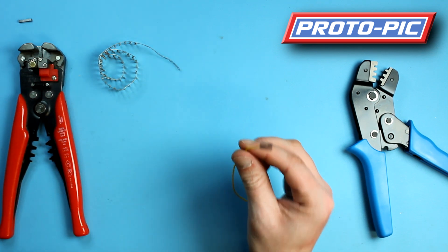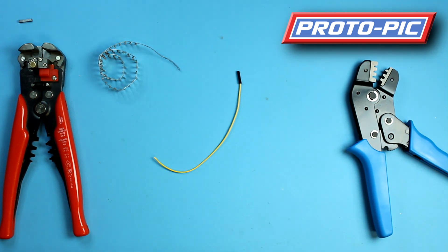And that is how you use the crimp tool from ProLoad, available at protopic.co.uk. Thanks.